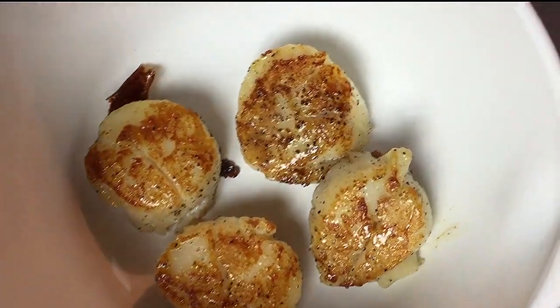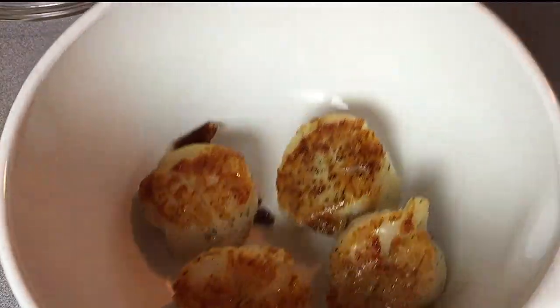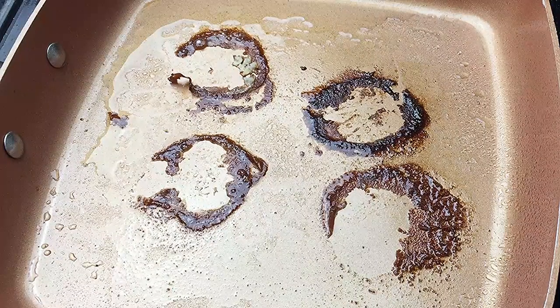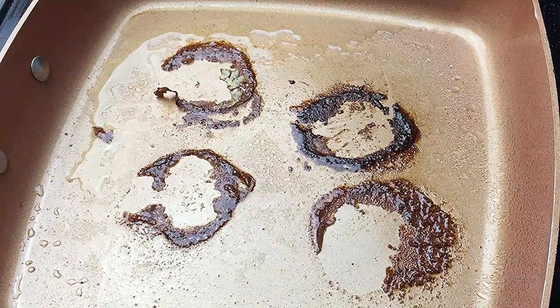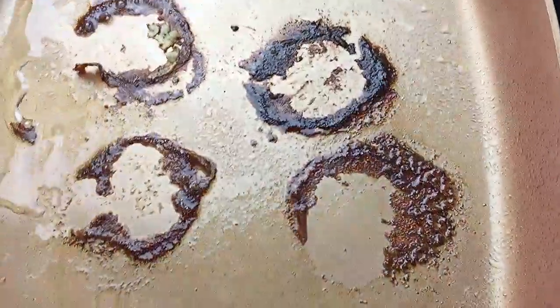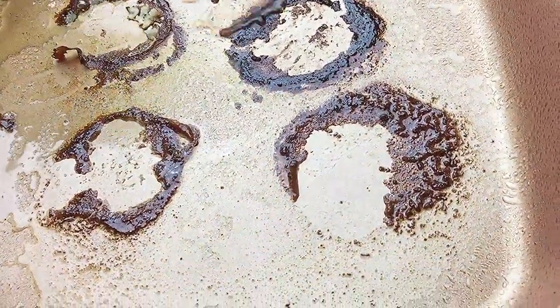We're done with the scallops. Now we're going to fix our wine, garlic, and butter sauce. You see those bits and pieces that come from the scallops? We're going to deglaze the pan with our Sauvignon Blanc wine. Be careful — you don't want the alcohol to flare up into a fire.